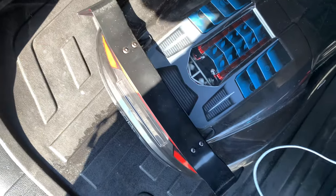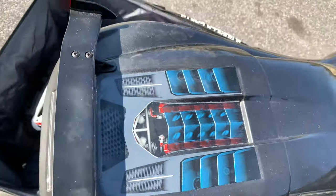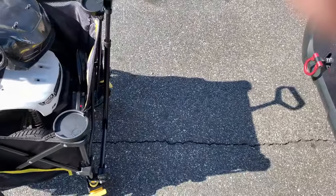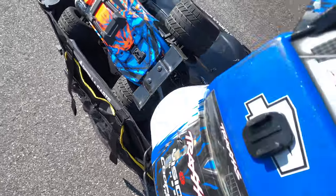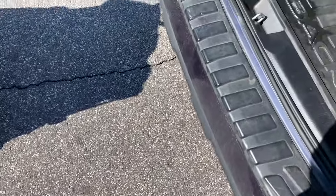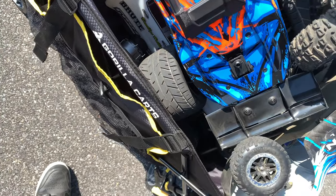My reasoning behind purchasing this wagon is so I don't have to schlep all my RC cars from point A to point B, especially from my car to the RC racetrack, which has like a walk path. So there I just plopped my 1/7th scale Traxxas XO1 on top of my X-Max — it fit perfectly. Then I put my 1/10th scale Traxxas Revo 2.0 with obnoxious big street tires, my Traxxas Slash VXL, and I'm going to put another Traxxas Stampede in there. This thing can hold like five remote control cars.